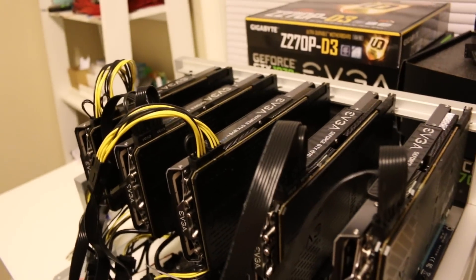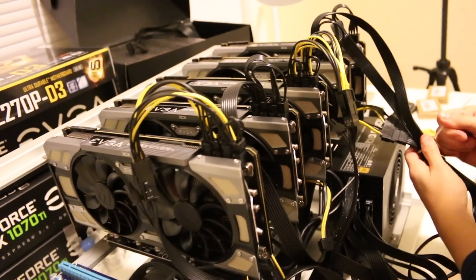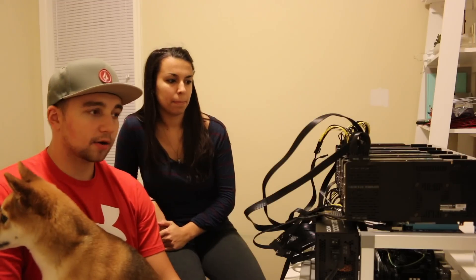We finally got everything wired up. We re-ran the PCIe risers and the power connections. We're using a PCIe to SATA adapter and running two risers per SATA connection. This is a really low power build so running SATA connections is no big deal in my opinion. We've got two 8-pin connectors going to each of the 1070 Ti's — these are the EVGA FTW2's. They can be big power consumers if you let them be, but we're going to be running them at about 110 watts each.